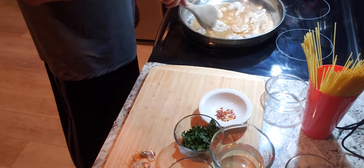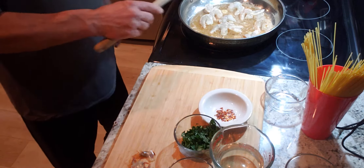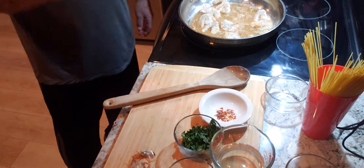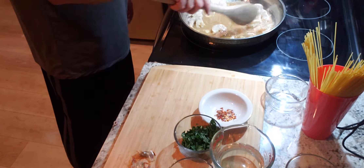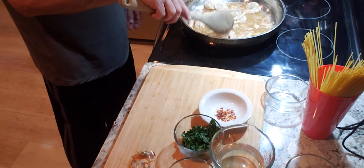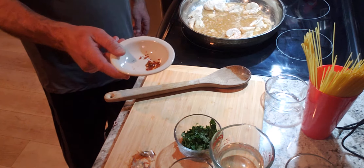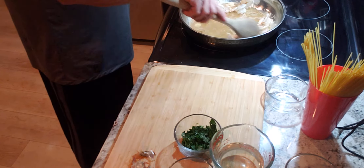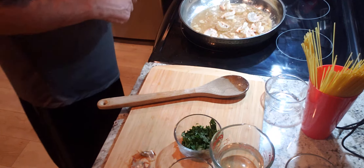This particular shrimp is 21-25, which means there are 21-25 pieces of shrimp per pound. I am cooking a dish for one and I like a lot of shrimp. If you want to cook a dish for two, just double the ingredients. Next up, we have a heavy pinch of crushed red pepper because I like it a little spicy. Looks fantastic so far. Now we're going to turn our shrimp.